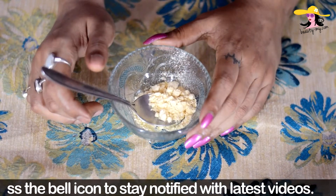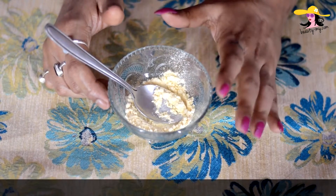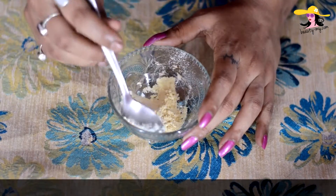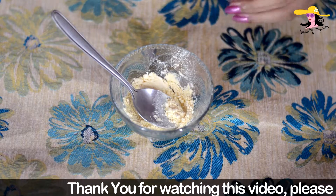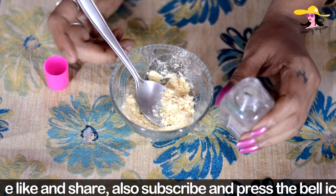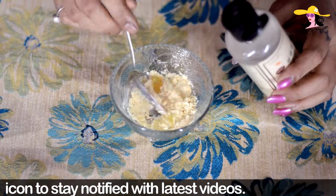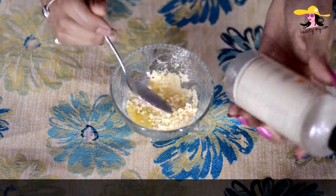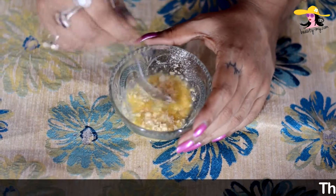For making this homemade face wash you would first need some gram flour, which is also called besan. You can get gram flour in every Indian household — it is a very common thing. I have used a spoonful of gram flour and I would be mixing it with some glycerin. You can get glycerin in any shop, any local market shop. I would be mixing a spoonful of glycerin, and with these I would be mixing a spoon of rose water — this is from Khadi, their pure natural rose water.